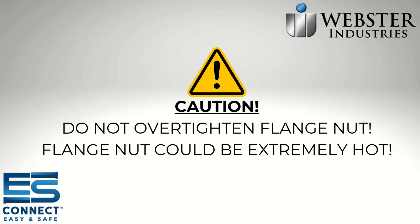CAUTION: Do not over-tighten the flange nut. This will deform the pin threads, making removal of the flange nut extremely difficult. Also, the flange nut can be extremely hot.